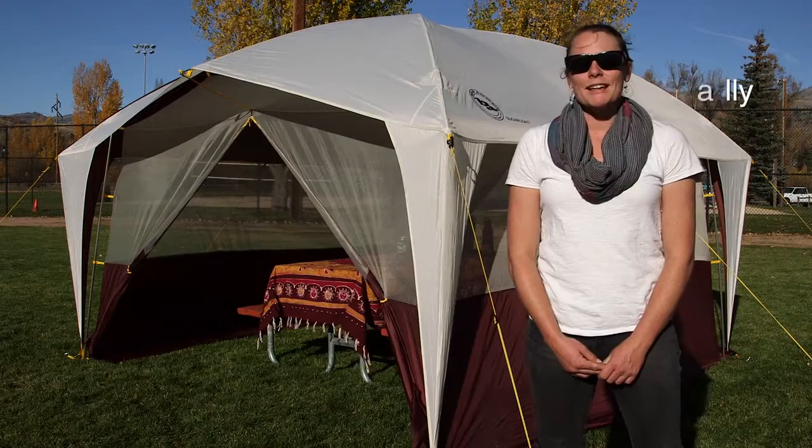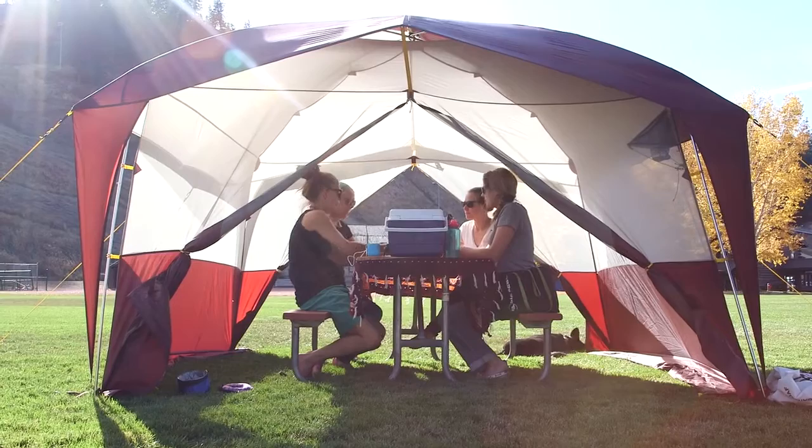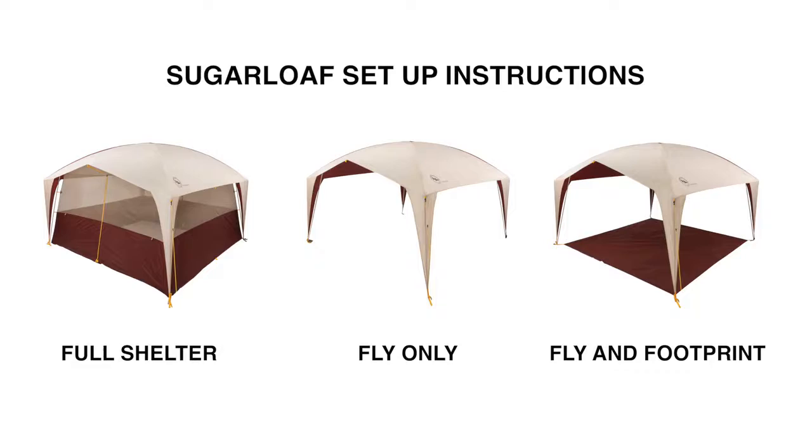Hi, I'm Sally from Big Agnes and today we're checking out the Sugarloaf Shelter. The Sugarloaf Shelter creates an outdoor living area where you can find relief from the elements and store your gear too. There are three possible setup options with the Shelter.